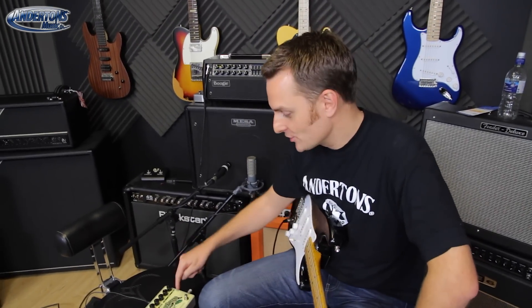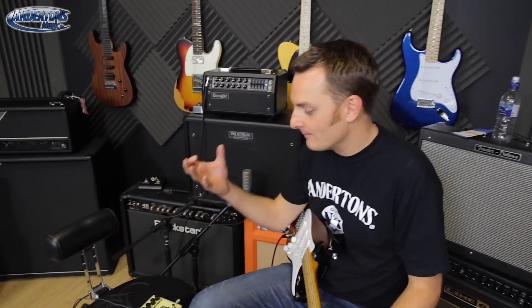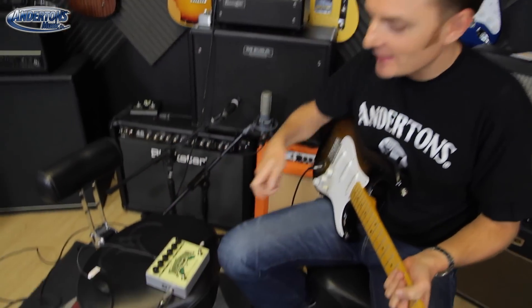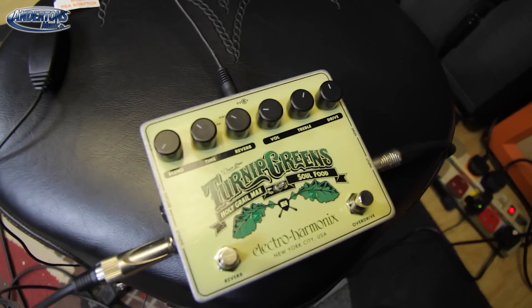It's the now legendary, albeit not that old, Soul Food — which is their very transparent kind of drive tone. There was a great video when this came out comparing it to the Clon Centaur that Gear Man Dude did, and it came up absolutely trumps for a pedal that was only like 49 pounds or something.